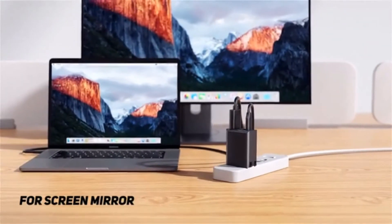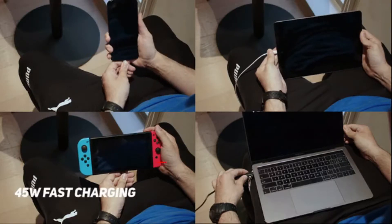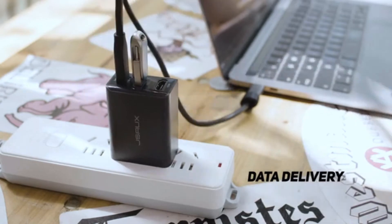Moreover, it can project screens from laptops, smartphones, and tablets. Charge different devices and transfer data. It greatly improves your work and entertainment efficiency.